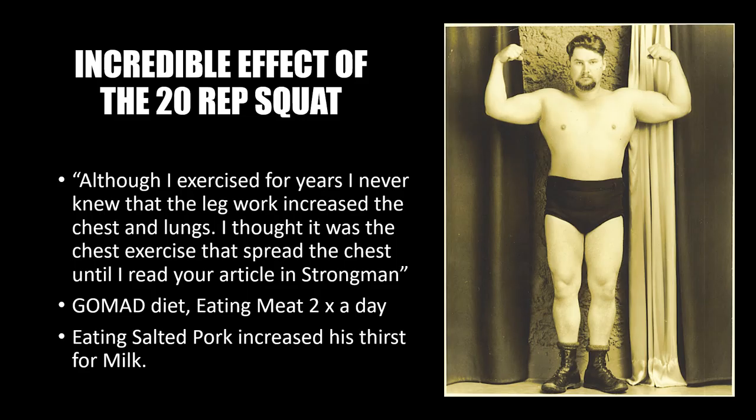After these mind-blowing results, Joseph Heese wrote to Mark Berry stating: 'Although I exercised for years, I never knew that the leg work increased the chest and lungs. I thought it was the chest exercise that spread the chest, until I read your article in Strongman.' On top of the 20-rep squat routine, he also incorporated and invented the GOMAD diet — drinking one gallon of milk a day along with eating meat twice a day, in particular salted pork, which he claimed increased his thirst and helped him down the gallon of milk each day.